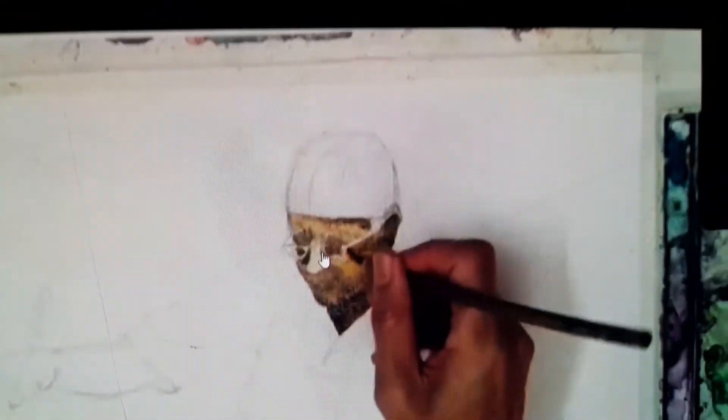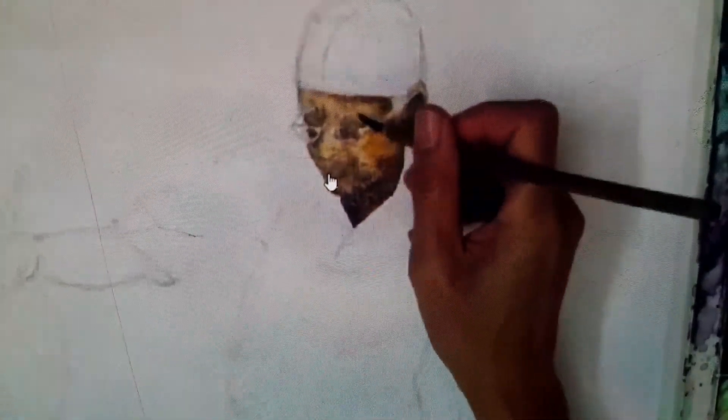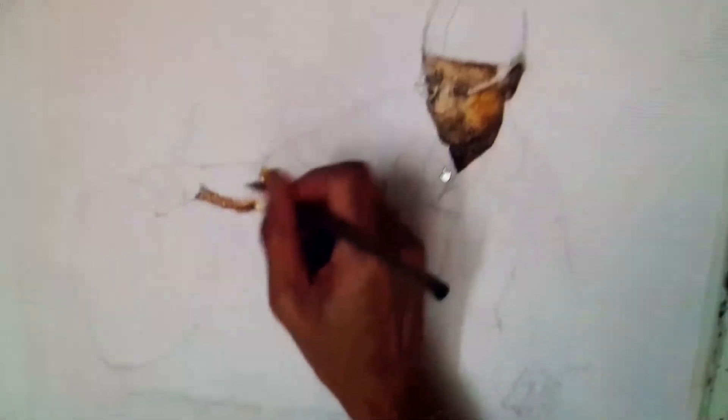You can see I put darker colours in the area of the eyes, for the nose, the neck, and the area below the nose. That area has darker colours.